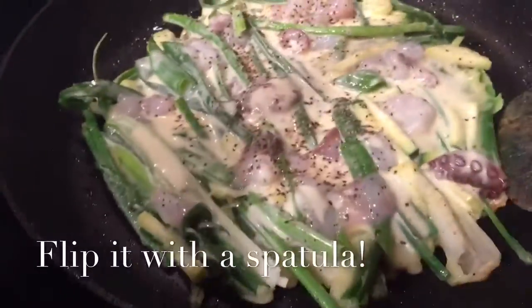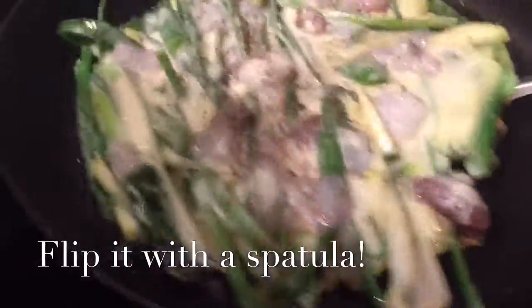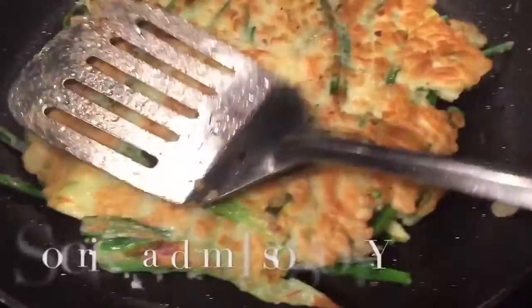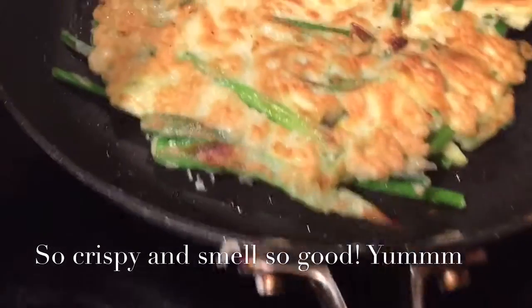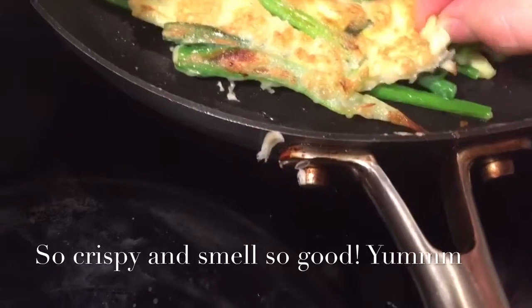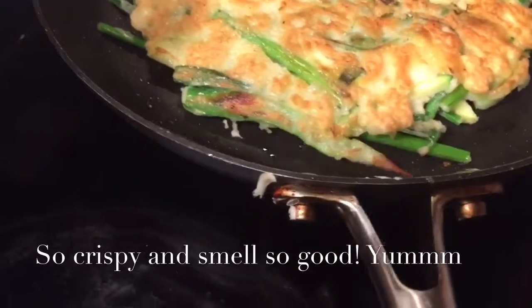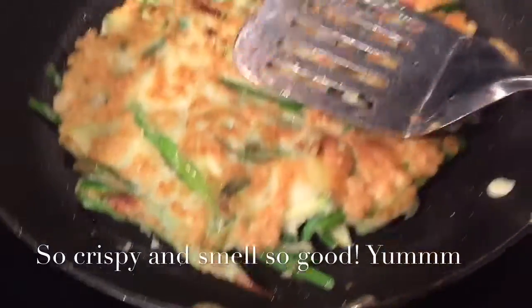You can see the pancake is cooking and I'm going to try to flip it. Look at this beautiful color — it's really nice and crispy. You can see the spatula should handle it.